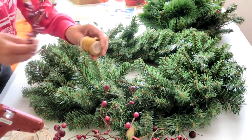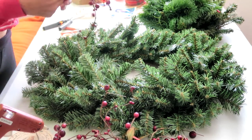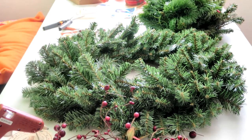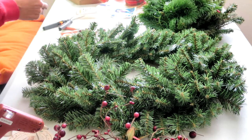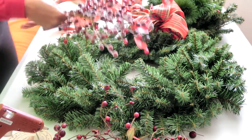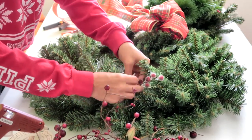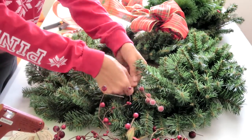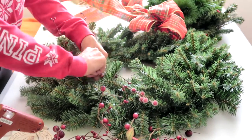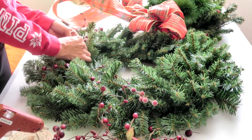Next you're going to start taking pieces of berries. You can trim them, cut them, or use wire to attach them if you need to. If your berries are already wired, you can simply attach them to the stems of your wreath. Most berries you can buy in the store are already wired so they're very easy to attach. Work your way around the wreath — I went ahead and set my bow on top so I could have an idea of where it was going to sit and make sure to put berries all the way around everywhere else.